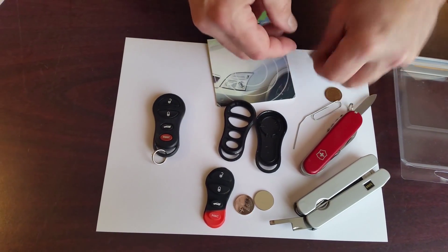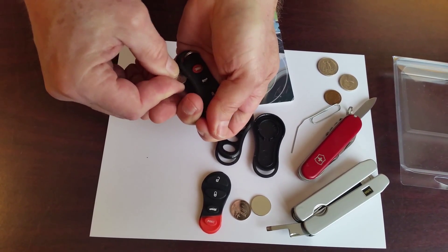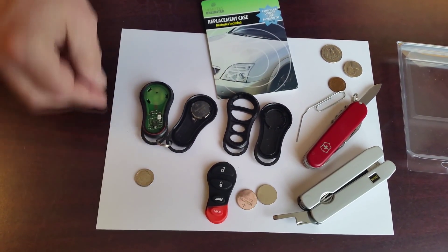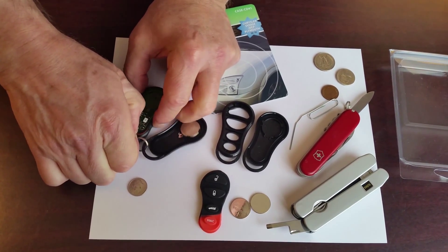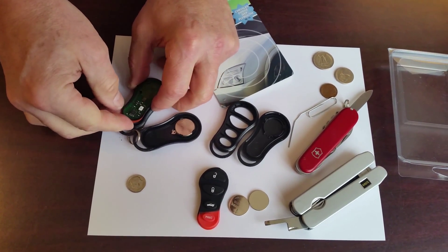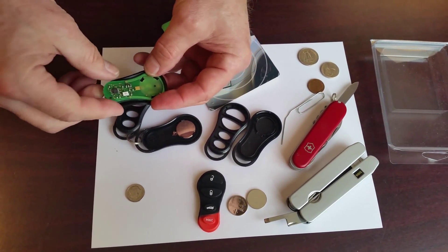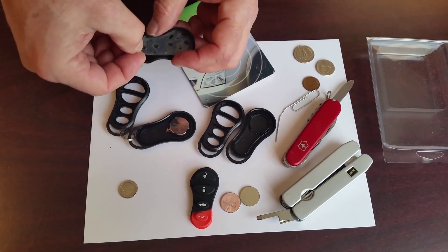Let's open the used remote. You don't need to take the split ring off. Usually when you pry these cases, you can get it apart enough that you can open it with your fingers and leave the two parts attached. Now we're going to pull the circuit board out by grabbing on the rubber button pad along the edge and lifting up. If it's particularly hard to pull up, you can press the buttons from the front to push it out.